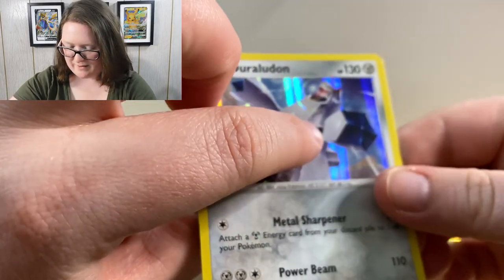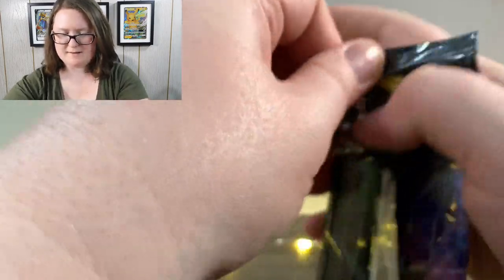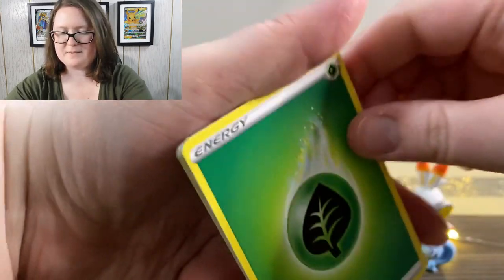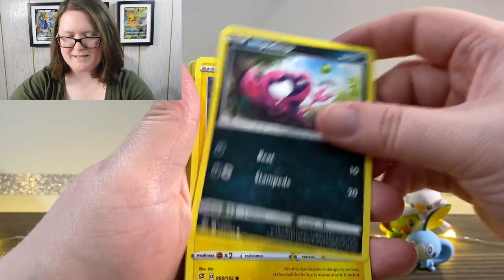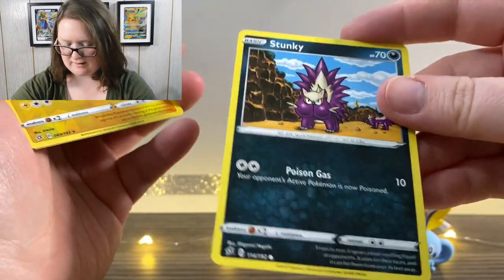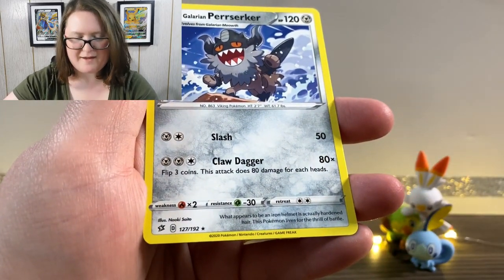One thing I do like about the Duraludon is that around its mouth it kind of has like sound waves coming out. Since Rebel Clash is still really new, I decided to pick up a couple of the booster packs as well. Here is the first with Rillaboom on the front. We've got our online code, Upside Down Energy, a Masquerain, Hatchroom, a Carcool, an Impidimp, a Shinx — oh, I like that Shinx, it's fierce. Got a Sandy Gast, Roly Coly, a Stunky, a Reverse Holographic Toxtricity, and a Galarian Perserker.